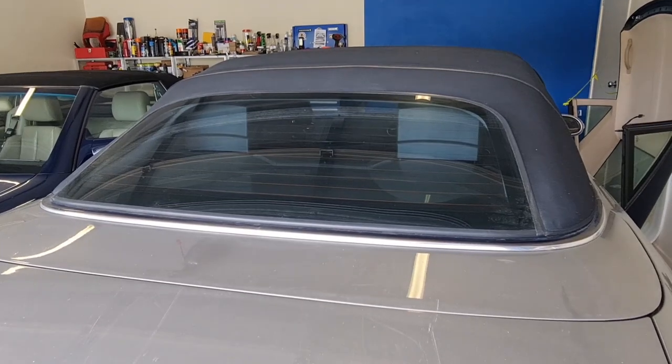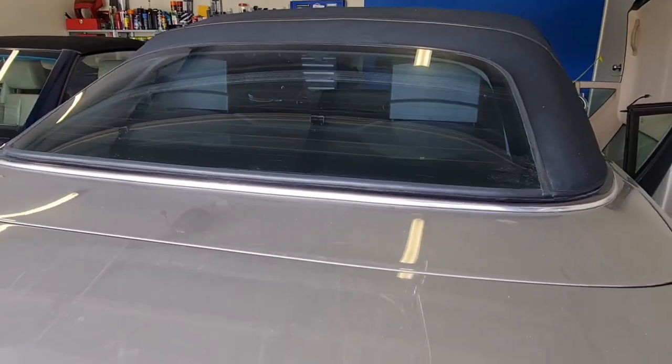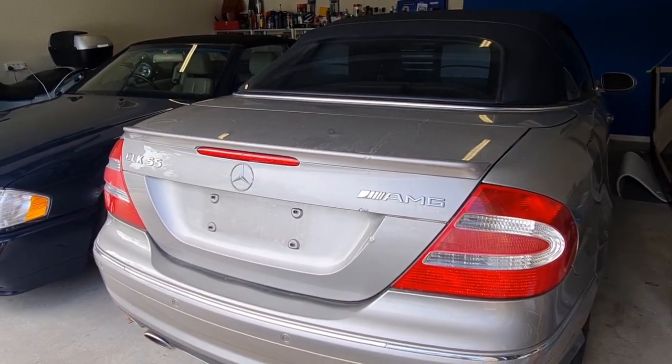You cannot operate the roof if they are up. In that situation, as you can see, you should first push them down. So today we are going to do that.